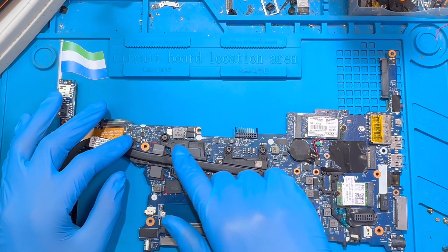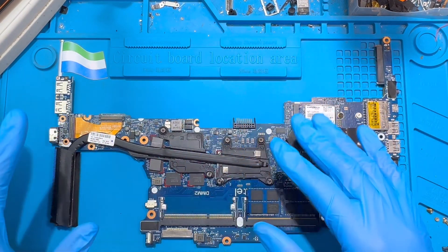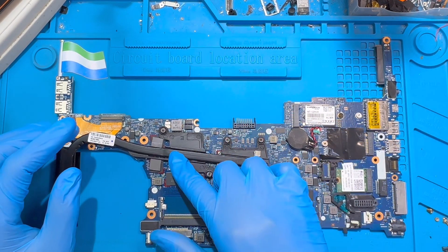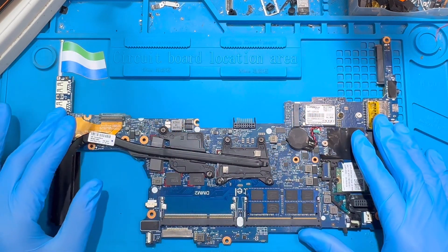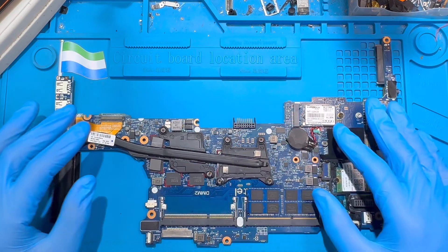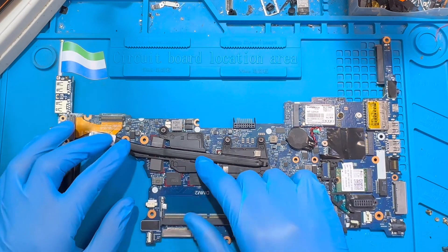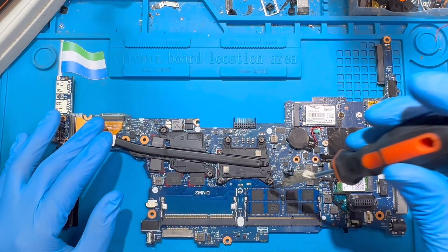You have to work on the graphic chip. Sometimes when the graphic chip is damaged, it always causes this kind of problem — the laptop goes on and off. You're normally supposed to change the graphic chip and replace it with another one. But if you don't want to change it, you can still work on it and use it for about six months before doing the same thing again. First, you remove the heat sink.